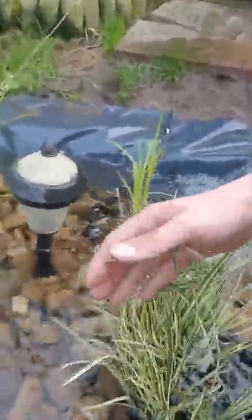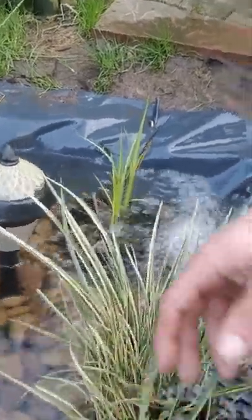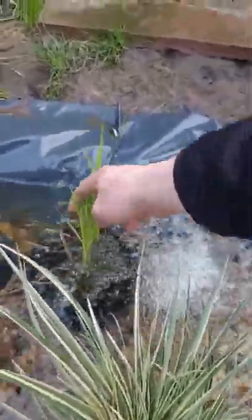The next couple of plants I've brought are a couple of grass plants which I have put in the holding pool. As you can see in the holding pool, this one I believe is called a zebra grass plant.